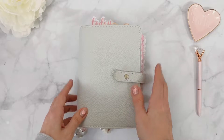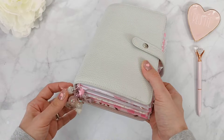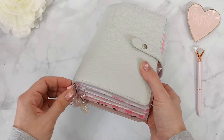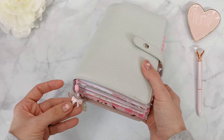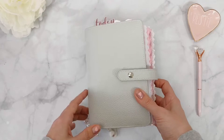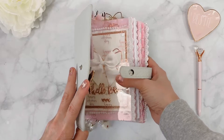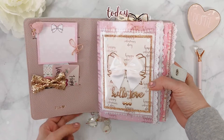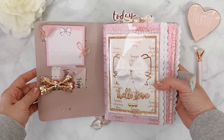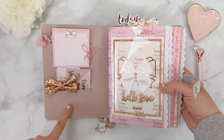I have these charms from Carolyn — I believe her shop is Exo Carolyn Designs — and I'll leave her link below. She has the most gorgeous charms and I absolutely love them. Let's take a look inside. This is a B6 size, and I'll tilt it over just a little bit so I don't blind you — as always there's no natural light coming into this room. As you can tell, this is the pink that's on the inside.